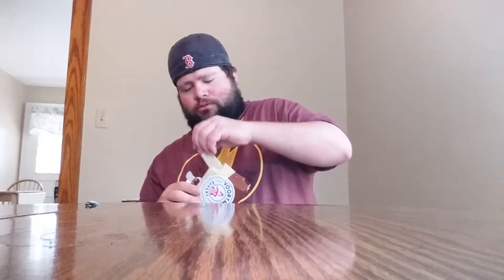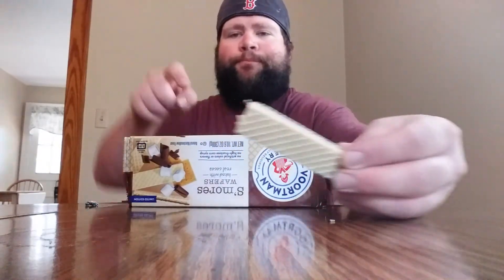So let's dig into these, open these up. There you go right there. Picking these up at Kroger right here. They're more expensive than the sugar-free ones — these are about $3.99. Let's see if they're worth it.